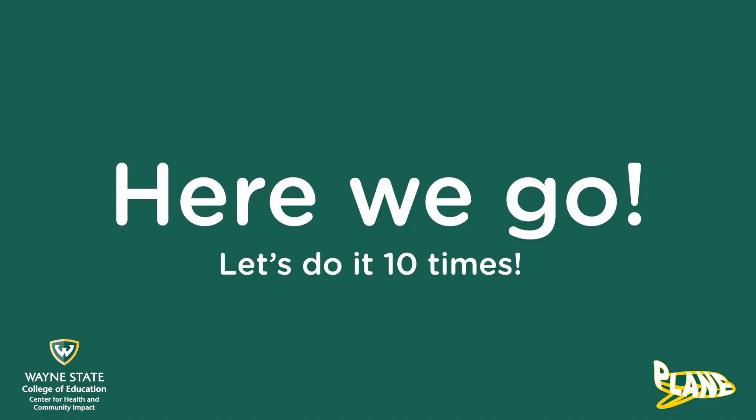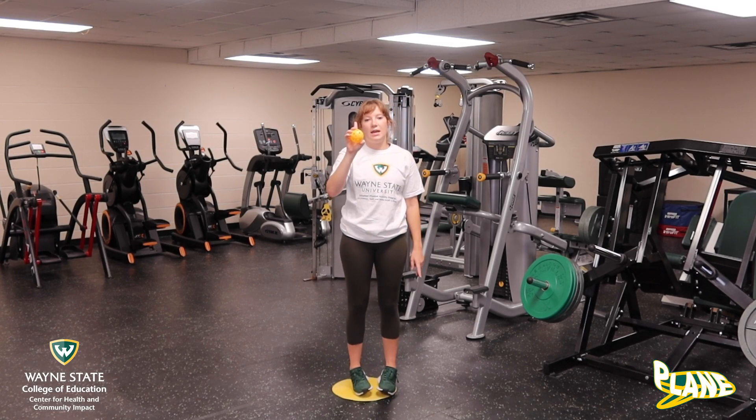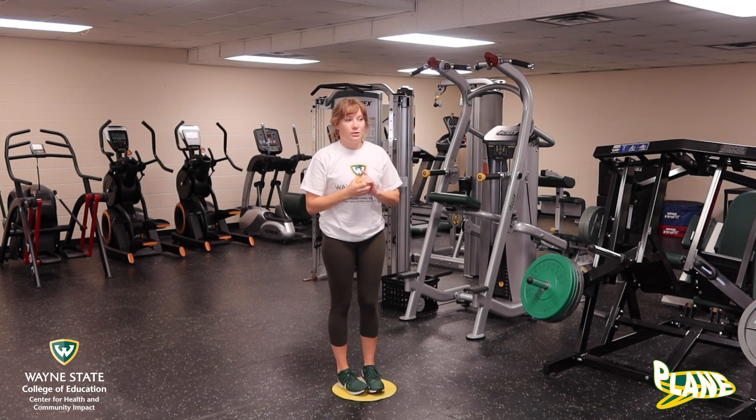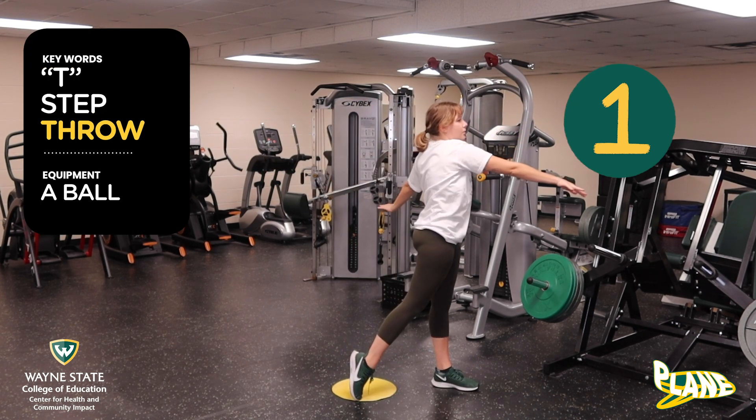Now we're going to grab our ball. Make sure it's a ball that you can hold with one hand and we're going to practice throwing the ball ten times today. Do it with me. We're going to T, step, and throw the ball.